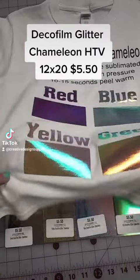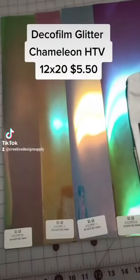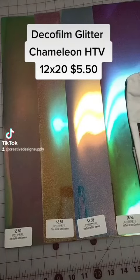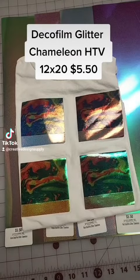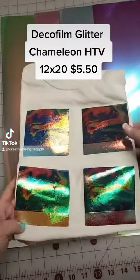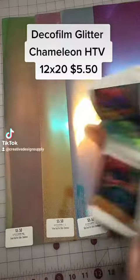With the light and everything, the blue is one of our most popular colors. And as you've seen on that shirt, it can be sublimated. Here are examples of the sublimation on those — just a really neat twist on another glitter vinyl that you can sublimate on.